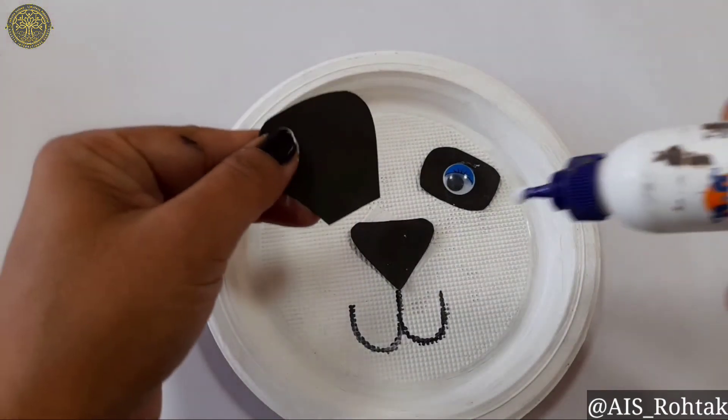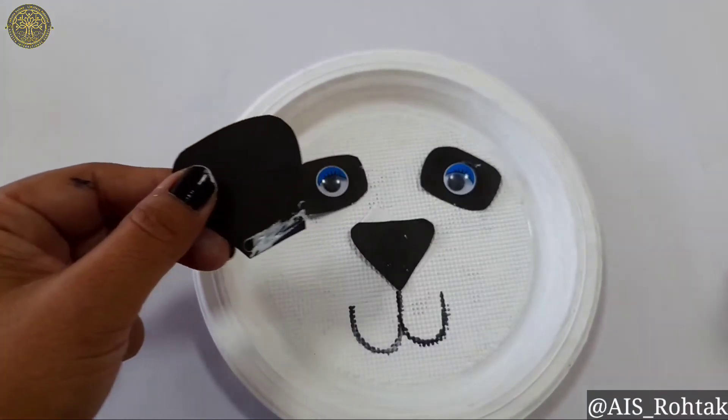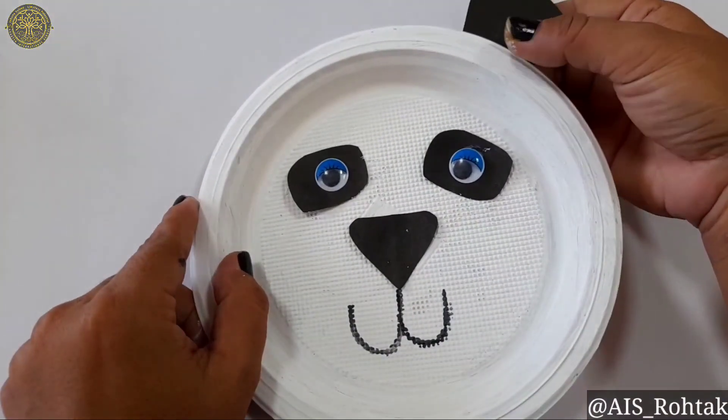Now we will paste the ear of the panda. First of all, apply Fevicole here and paste it on the edge of the paper plate like this.